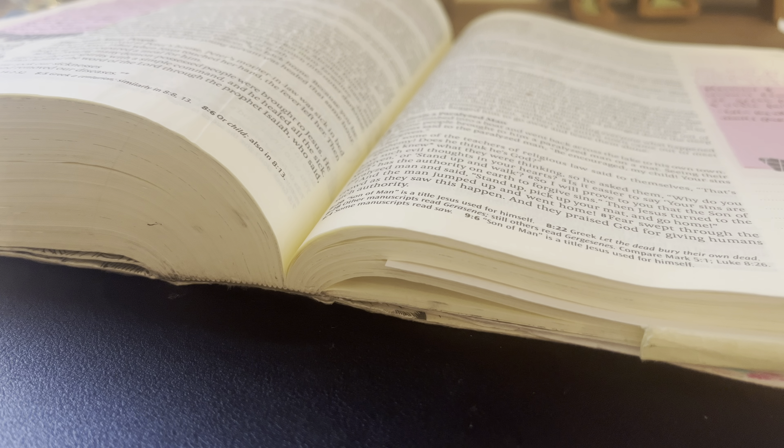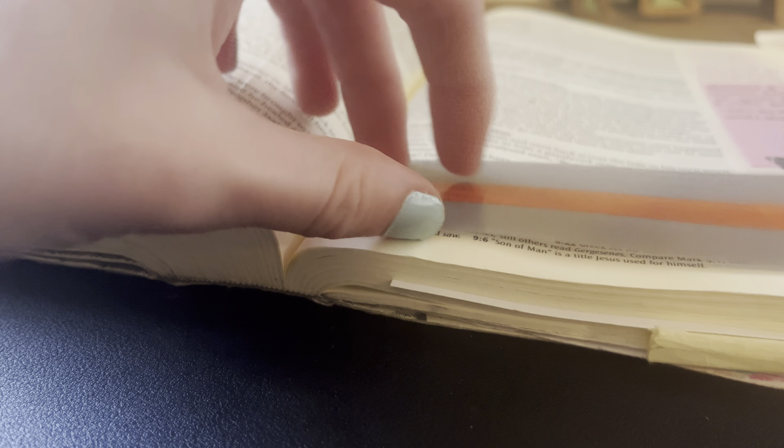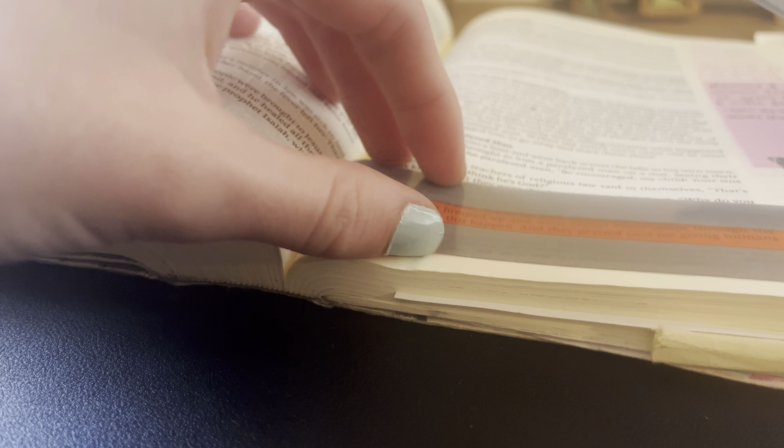These are completely foolproof. All you have to do is just take them out of the packaging, set them down on whatever line you're reading, just move it whenever you need to read a different line. They're awesome. And they're wide enough that you can, with a Bible, highlight several lines at once.